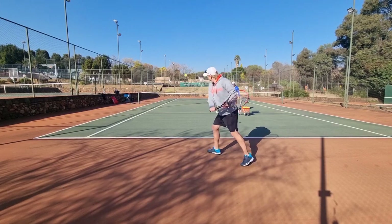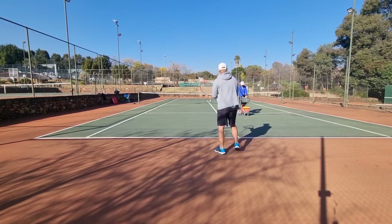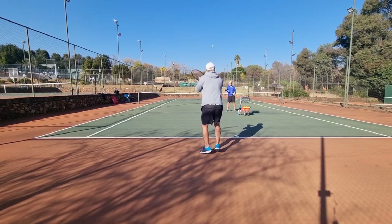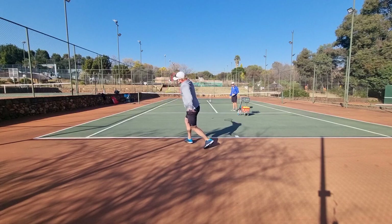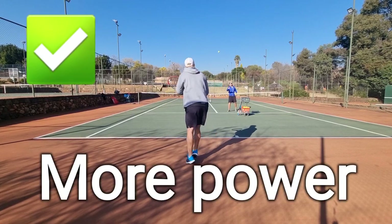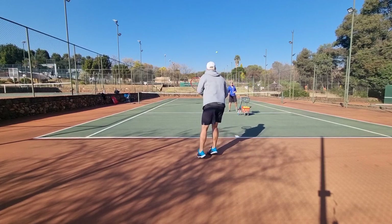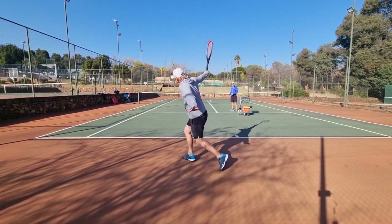Now I want to show you a couple. Look how my left hand is on the throat of the racket. I'm going to turn up and I'm going to have a big turn. There — it's a lot more momentum, a lot more racket speed up there. Yes, easy to hit that high ball.